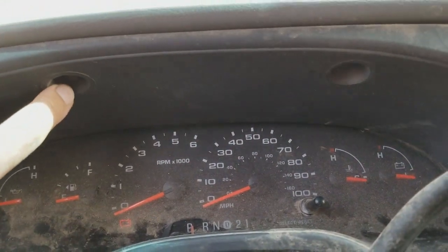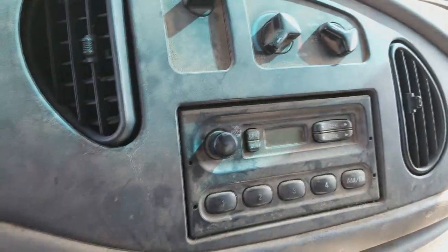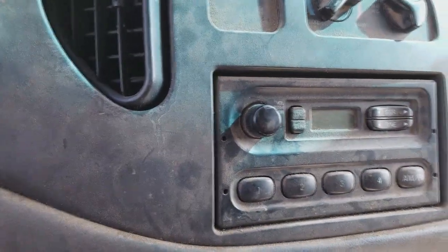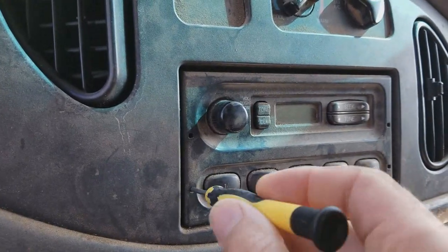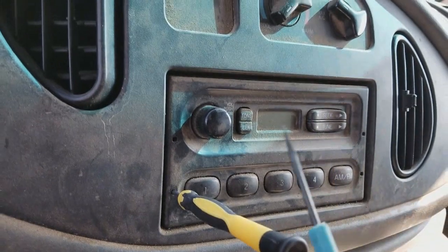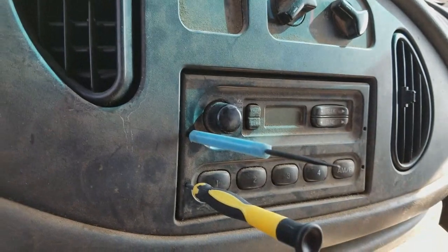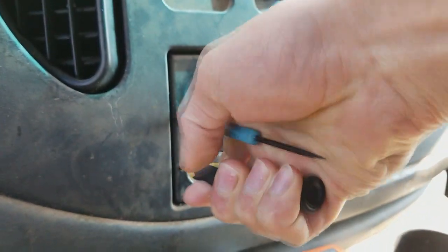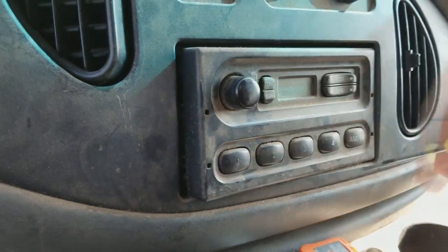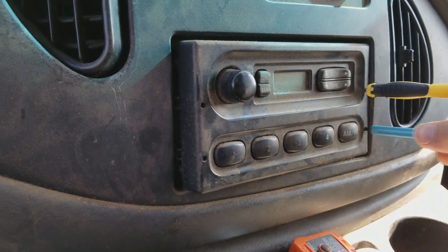There's two 7mm screws, one here, one here, and I like to get the radio off as well. These do require special tools, but I don't have them. I probably should get a set. I just stick a small screwdriver in there and this is the next thing I had on hand.